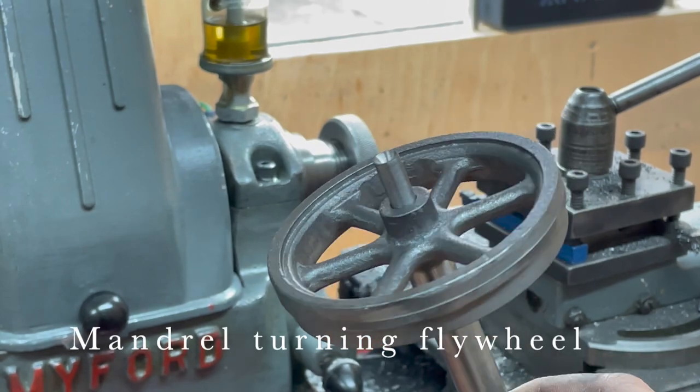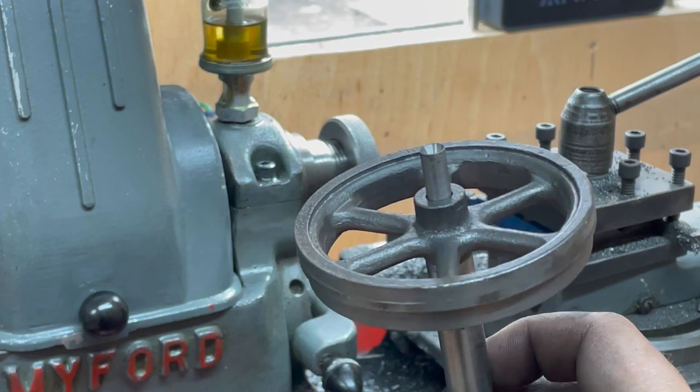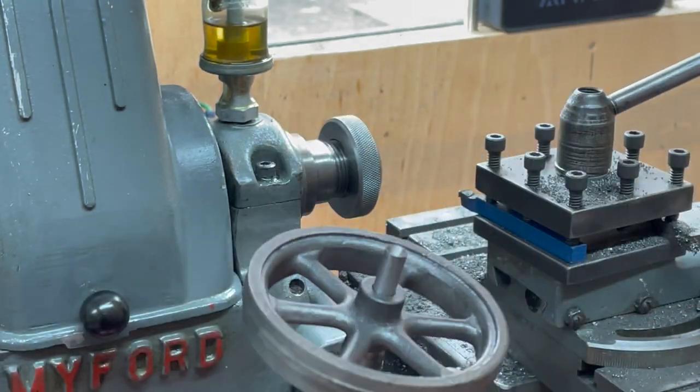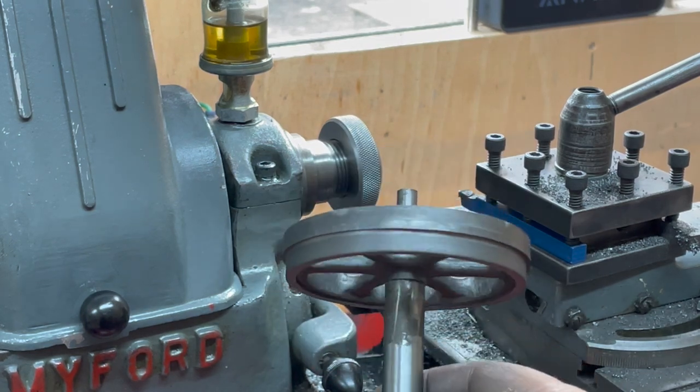So here's the mandrel. I've attached it with some Loctite anaerobic thread locker and I'm now going to hold it in the collet and this end in the centre, and I'm going to machine these outside faces.